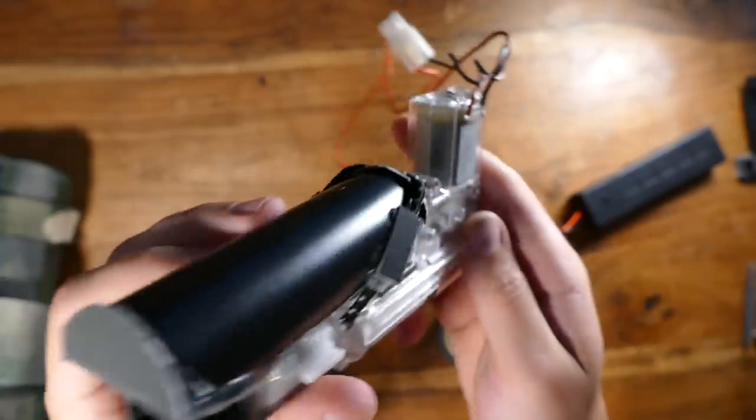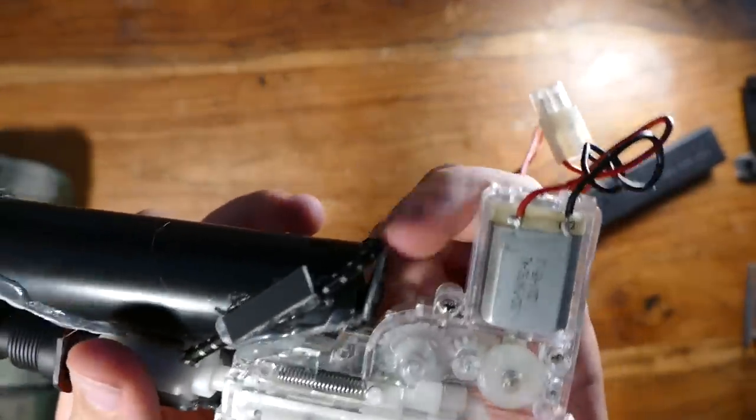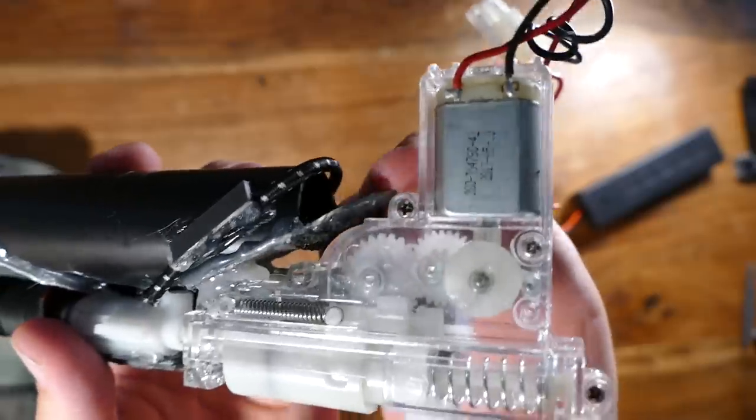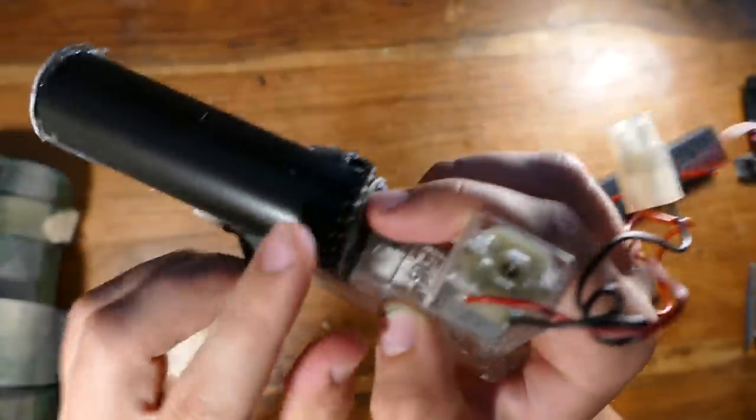The way I'm planning on loading the BBs is I have this band right here that I just flick off, and this thing opens up right here so I can just put BBs in, close it up, and slip this thing back on.